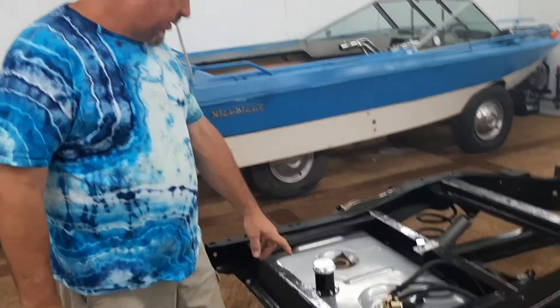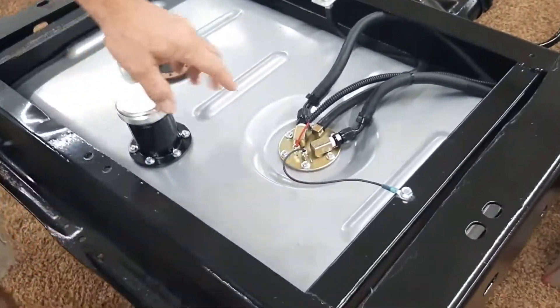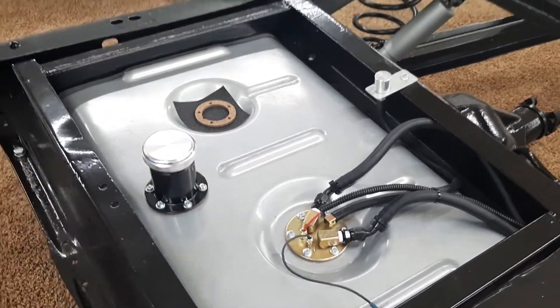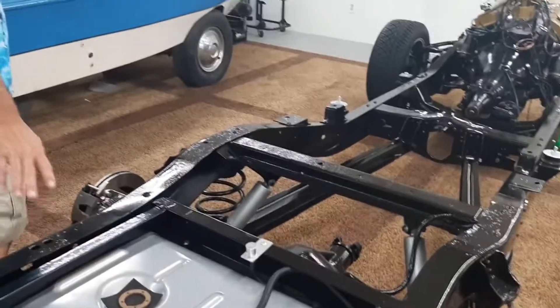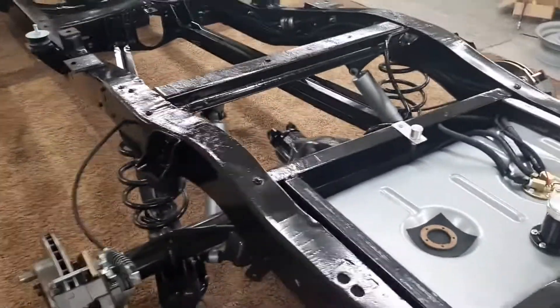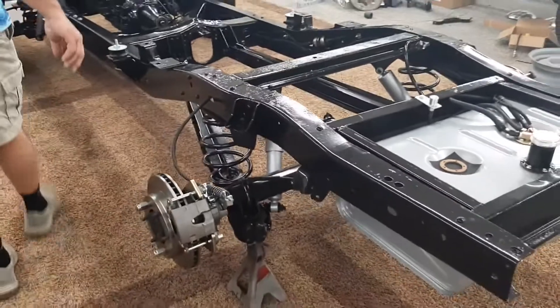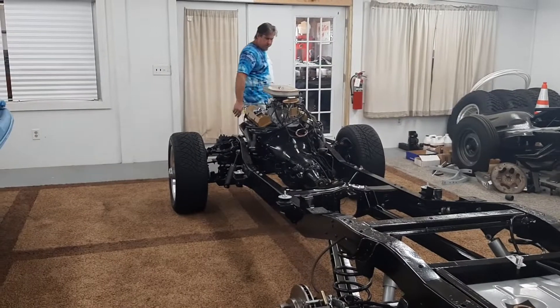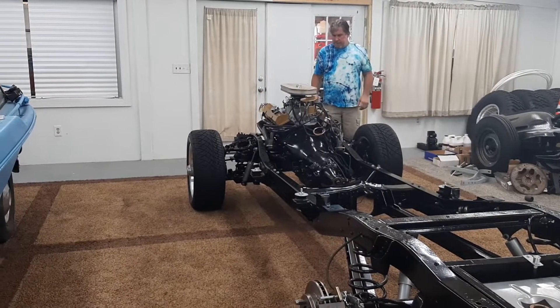I did get my tank in from Tanks Inc. — they've been on time and on budget. Electric fuel pump in the tank so it's not as noisy. The tank under the bed is always something that I like, so you don't have those fumes in the cab. Those old gas fumes — you can't get any females to ride with you with those gas fumes.